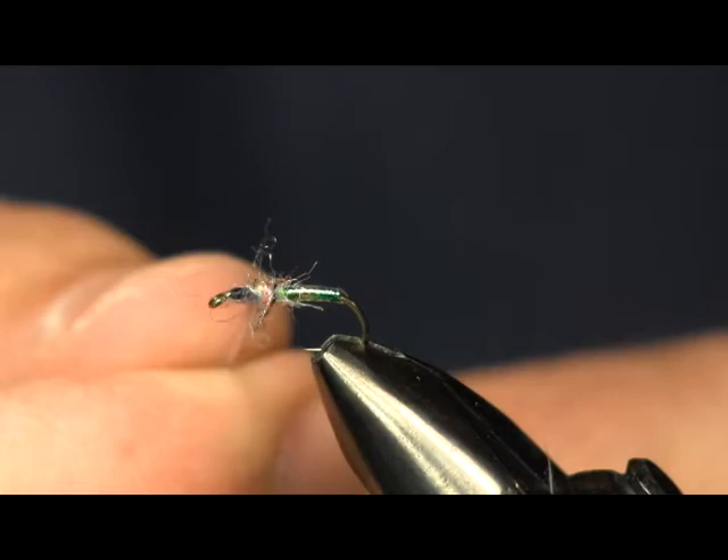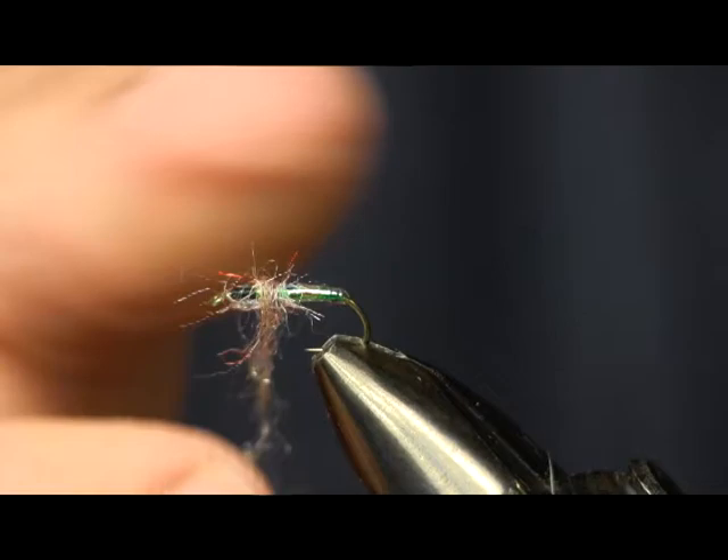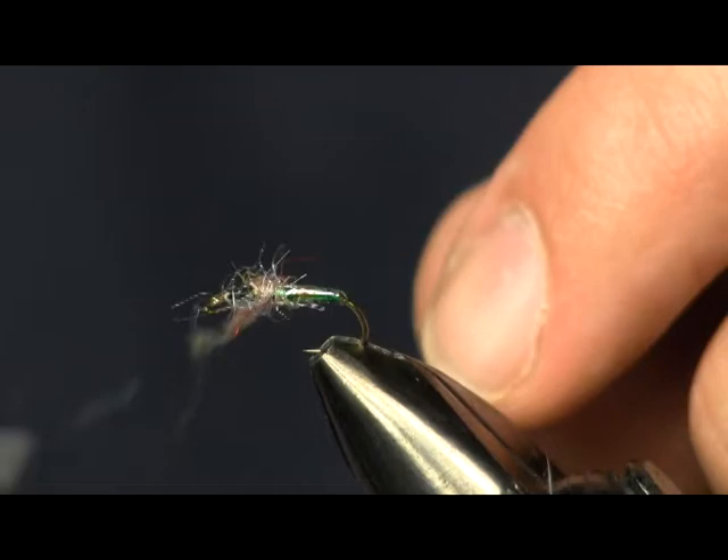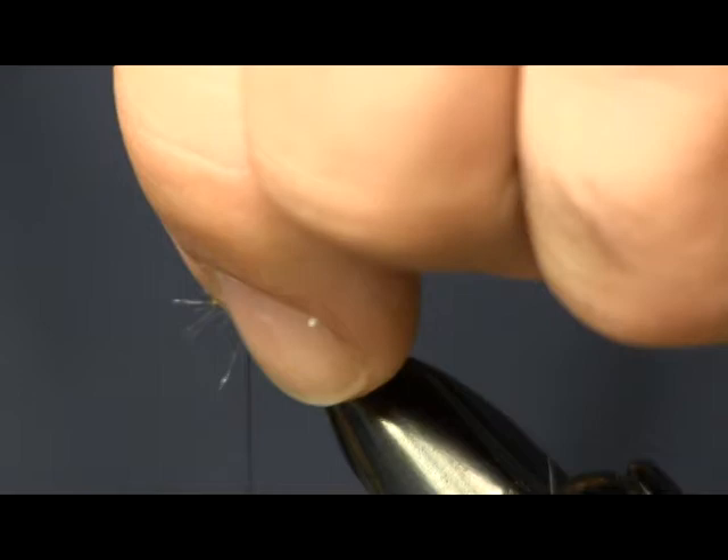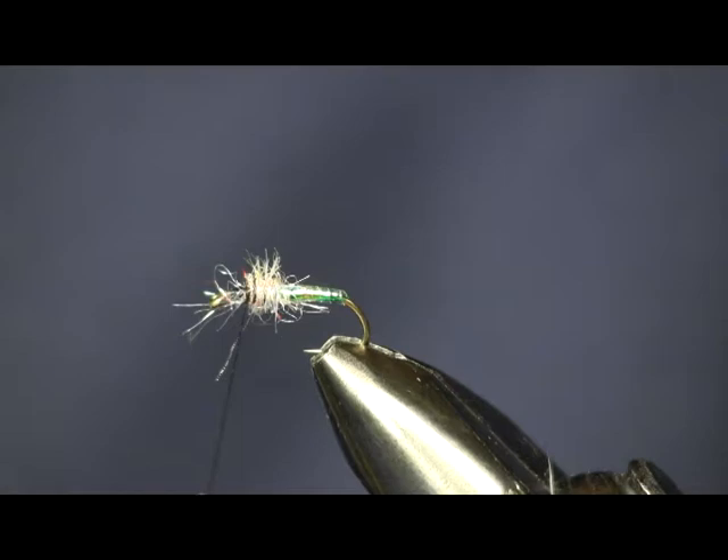I've got a little bit too much here, so I'm going to pull some of this off, unwrap one and tighten it back up. And there we have our ball. I've got a little bit of stragglers here, so I'm going to trim these off — and that gives me my ball.